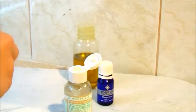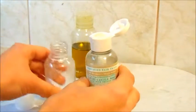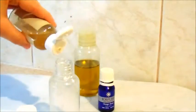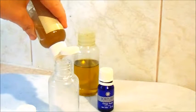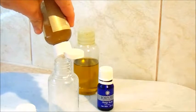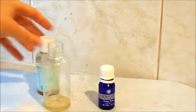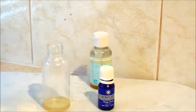First of all we're going to use the Pure Castile Soap by Dr. Bronner's. This one is Sandalwood and Jasmine but you can get them in many different scents like tea tree, citrus, rose, green tea — there are actually many you can find. I will link below some different products. So we're just going to use a teaspoon amount of that.